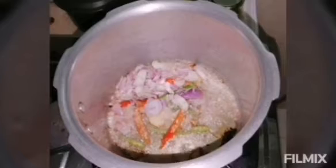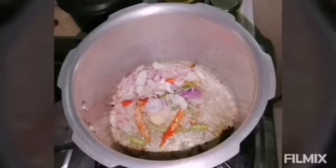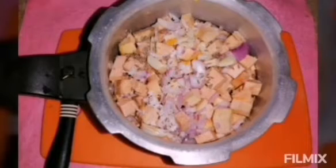The ingredients we need are: onion, chili, small jeera, coconut, garlic, and turmeric. We are preparing these — this is how it is cut. We are getting started with the recipe.